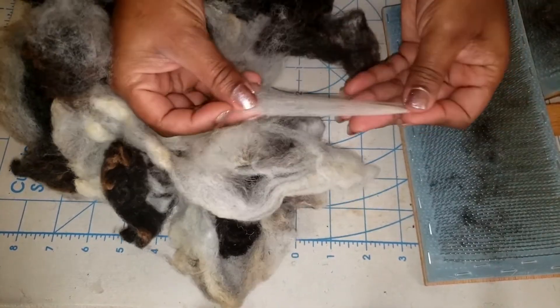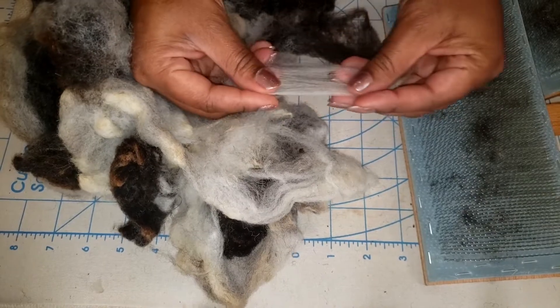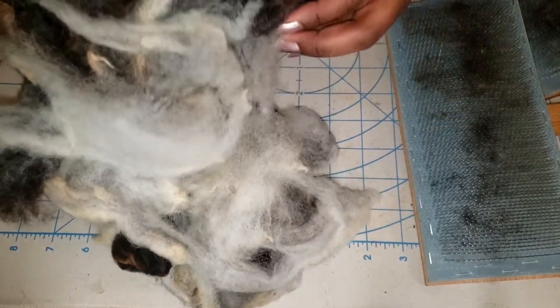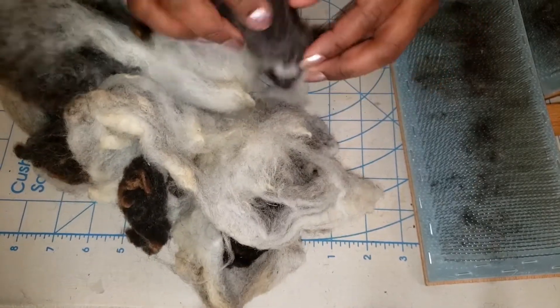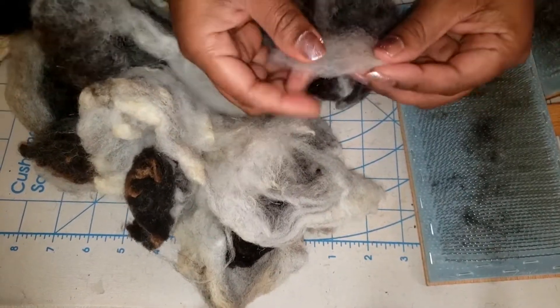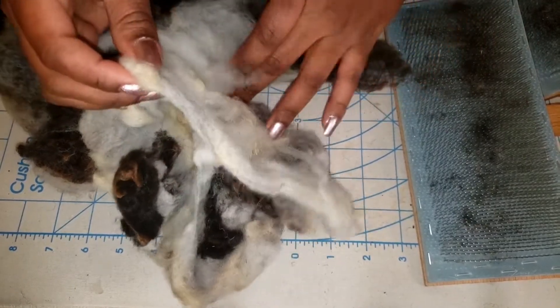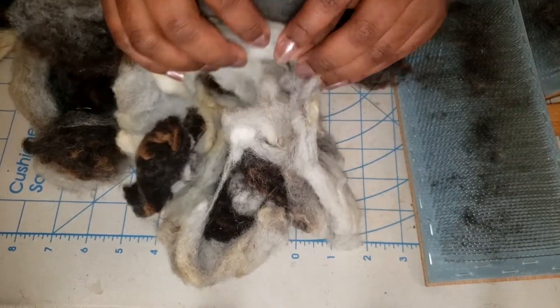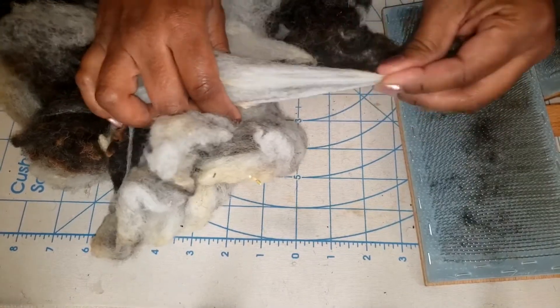The staple length is really nice. It's very crimpy. It has little to no kemp in the fleece — I actually don't really see any kemp at all. It doesn't have a great deal of vegetable matter, so this is going to be a wonderful fleece to spin. It's been skirted and soaked so it is grease-free and it is really nice.